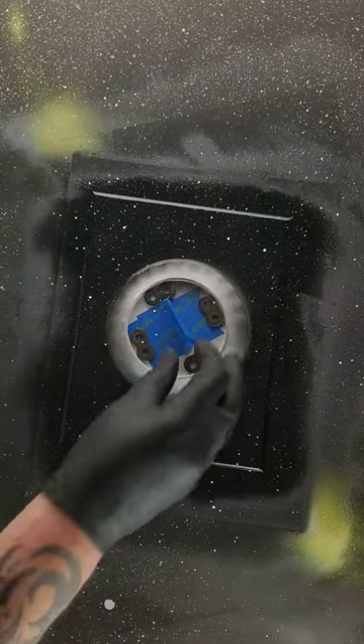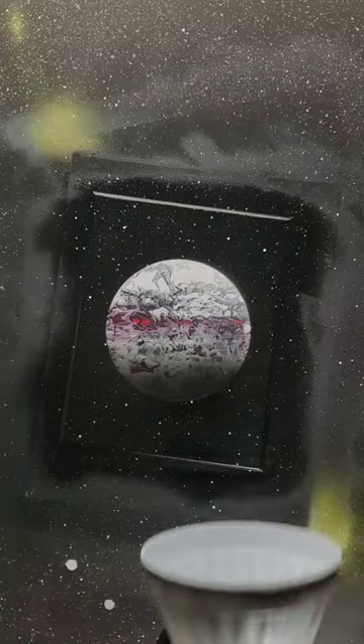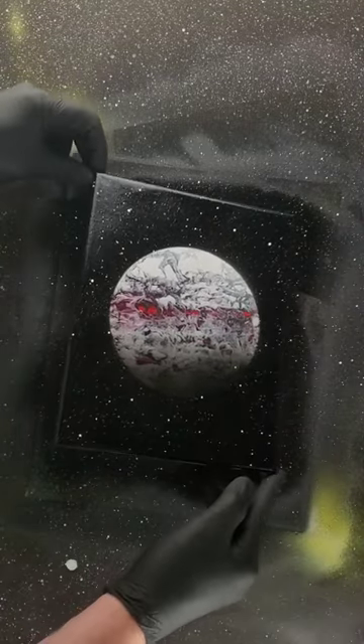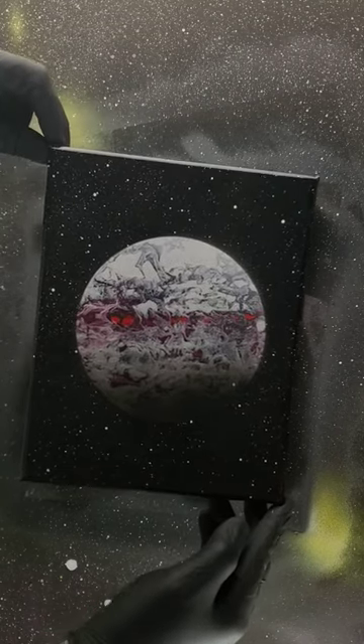Glue some stars on there. Alright, take a look under the dome. And that's it — New Dome, New Planet. Let's take a closer look. I'd say that came out. There you are.